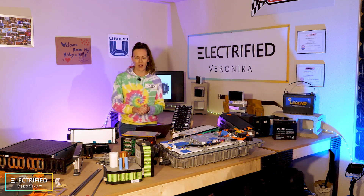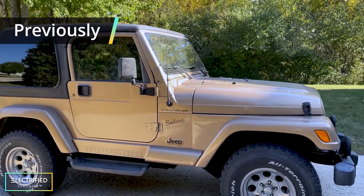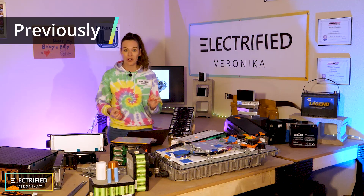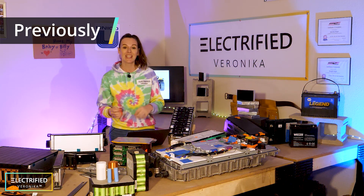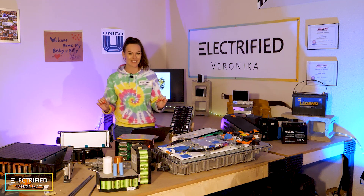Let's have a look at our project so far. We found an old car — happens to be a Jeep Wrangler. We removed the engine, defined the powertrain configuration, ordered e-motors and inverters. And now we've arrived at the heart of the EV conversion: the battery.